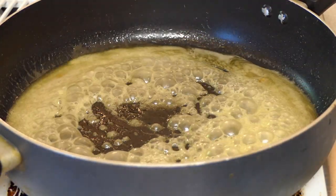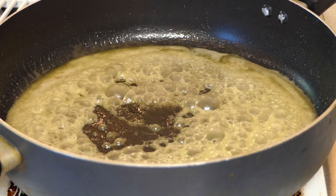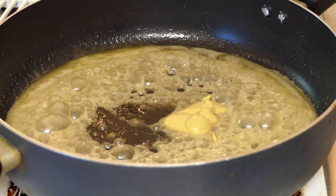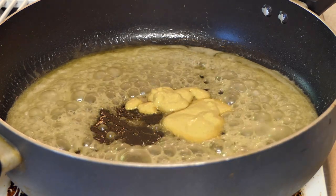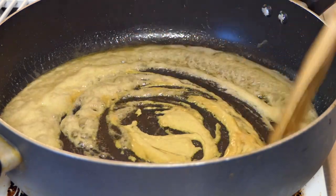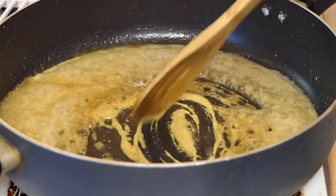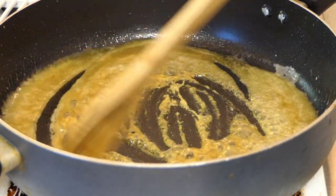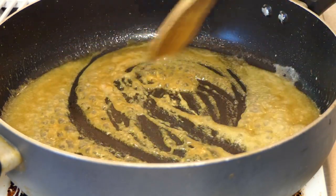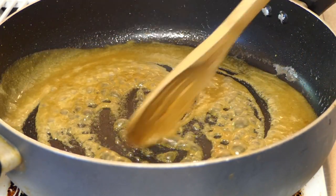Now that we've got that nice golden tan color, we're going to put in two tablespoons of Dijon mustard — this is just approximate — and stir that in. Be sure to turn down your heat to medium while you stir that in. After about 30 to 40 seconds, go ahead and turn off your heat and use the residual heat to keep mixing in the mustard. It's ready to be poured on top of your tuna steaks.